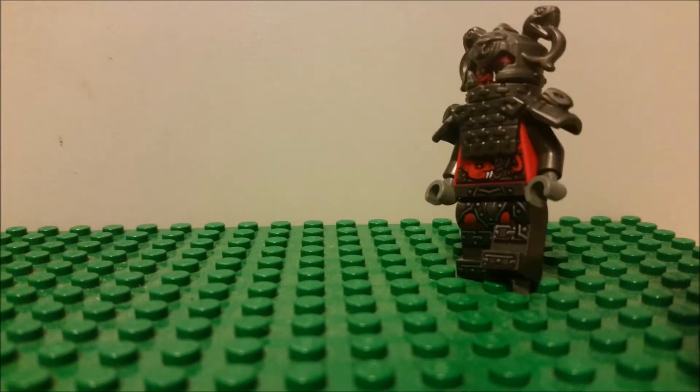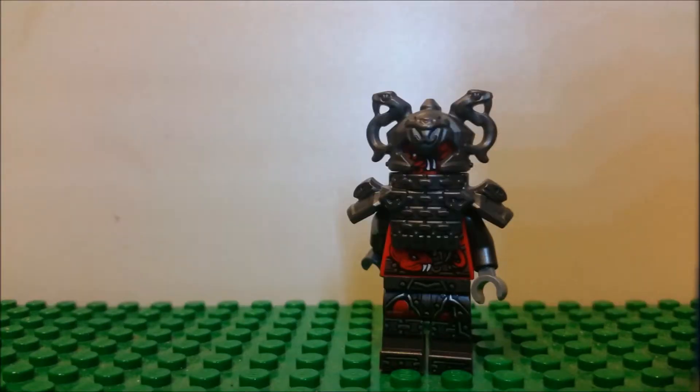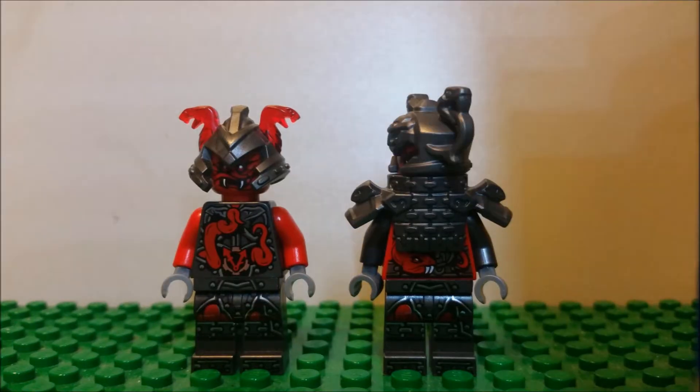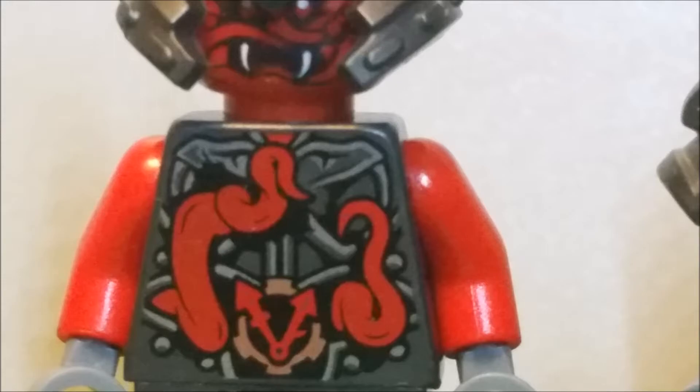He is a commander. Tuck that in there, Boogie. And over here is also another Vermilion warrior. He's not as armored — see? Completely made out of snakes. And he's just more armored.